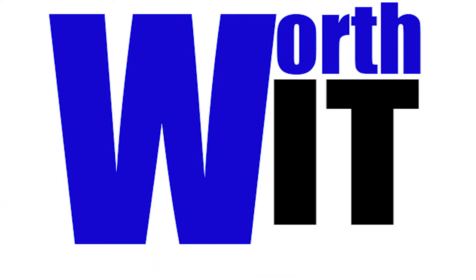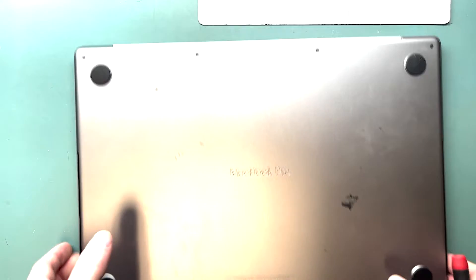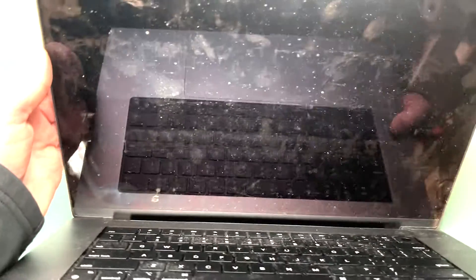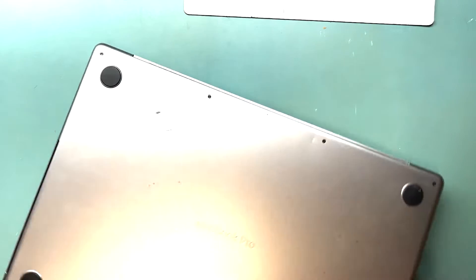Hello, it's Mark and today we're doing a MacBook Pro 2021 16-inch A2485 model screen replacement. You can hear it turn on but it's not lighting up — there's a crack down there you can't really see in the video, but I'm going to show you what tools you need.